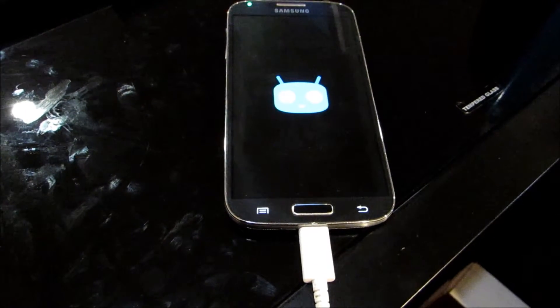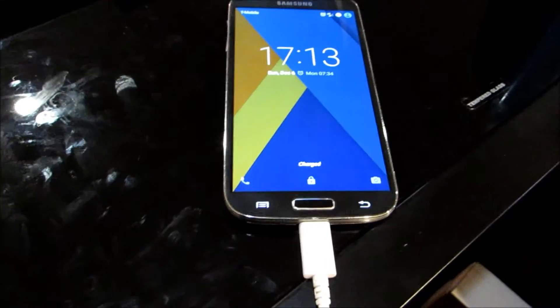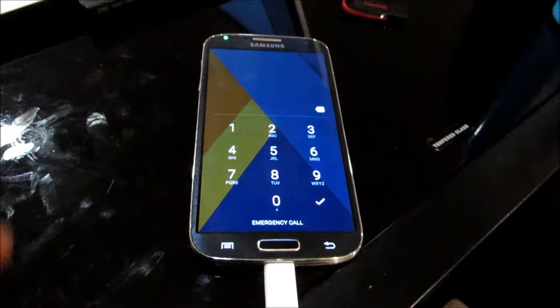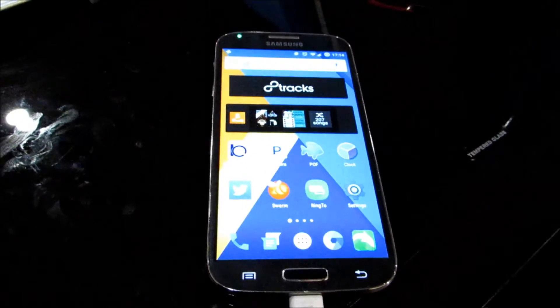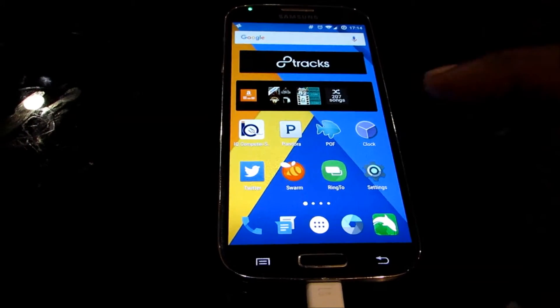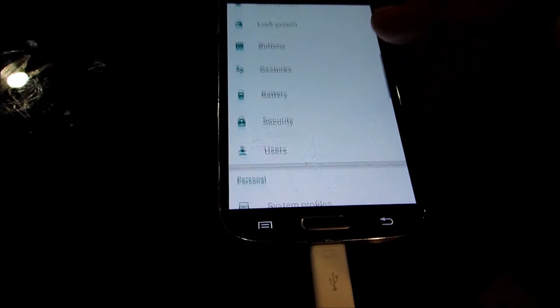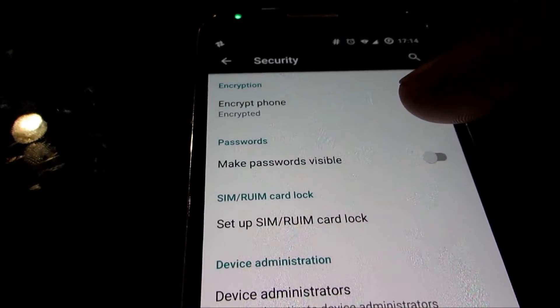And then I'm going to go ahead and show you that it is indeed encrypted. So it's up to the main lock screen — go ahead and put in my passcode now. And we're in. Go ahead and hit Settings, and then from Settings we're going to go find Security. And now you can see that this device is encrypted.